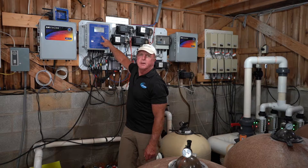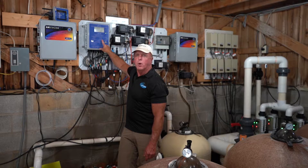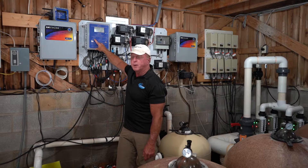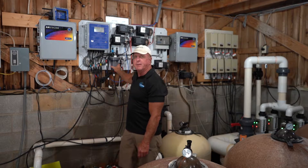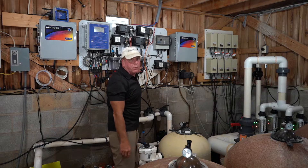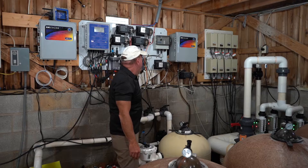Here we go. We are in a commercial pump room and we have the top-of-the-line NK600. This is capable of managing three different bodies of water. In this particular equipment room we only have two bodies of water. We have the wading pool for the kids, which is controlled by this flow cell, and then we have the main pool — the lap pool — which is controlled by this flow cell.